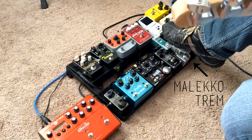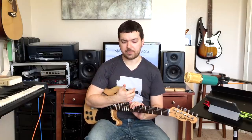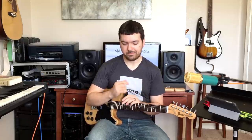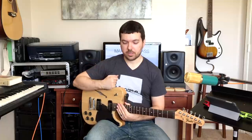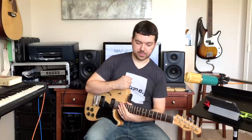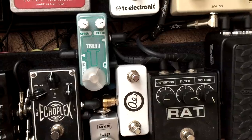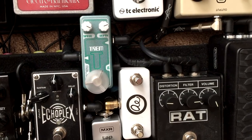The next actual thing is this Malekko Trem. You can dial in the Source Audio Orbital to do a tremolo, but it's kind of difficult and takes a lot of screwing with the various parameters. So I ended up getting the trem because I could fit it there in the middle, and that frees up the Orbital to do the more chorus-flanger type stuff. Now I have this dedicated trem — it only has two knobs, speed and depth. That's really all I need from a tremolo.